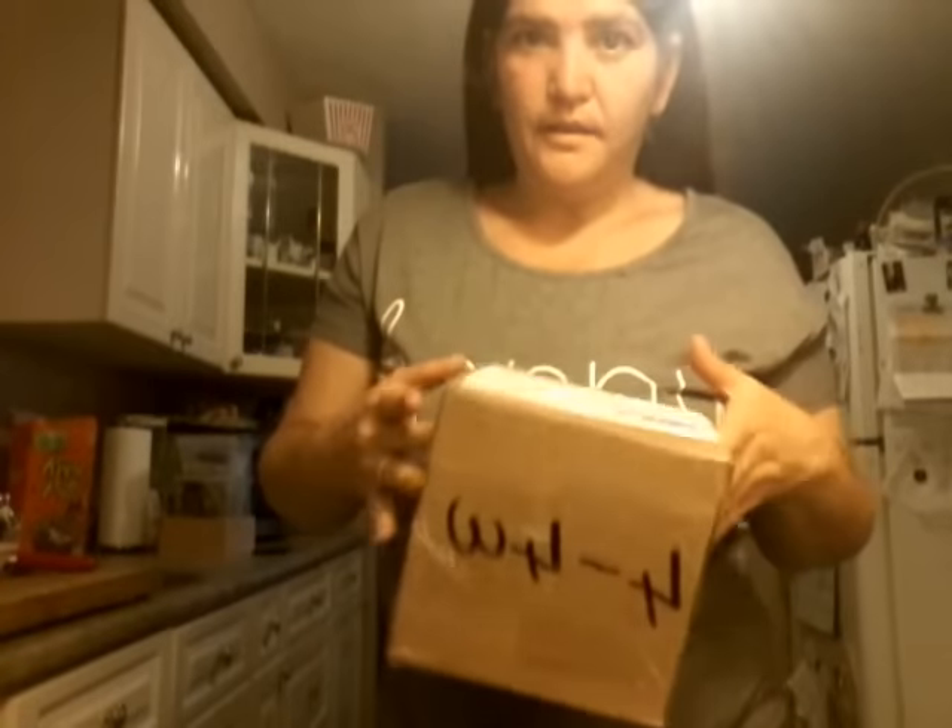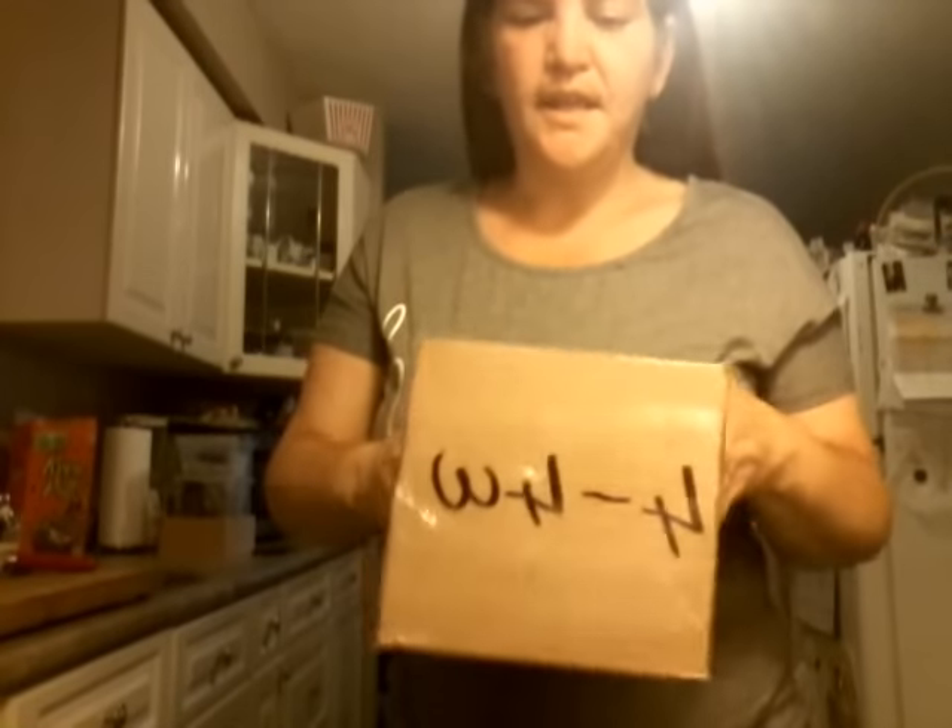Hey guys, I know it's been a while - I apologize for not being on in a bit. I will be coming on hopefully, touch wood, to do some bath bombing or something to that effect. But right now it is 'what's in the box, what's in the box,' and this box is from...